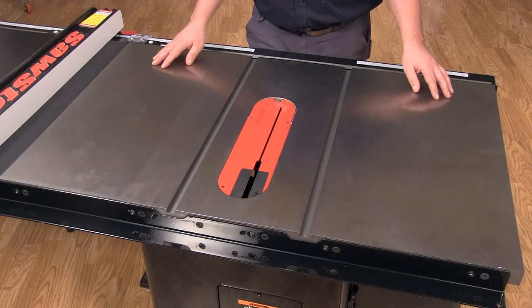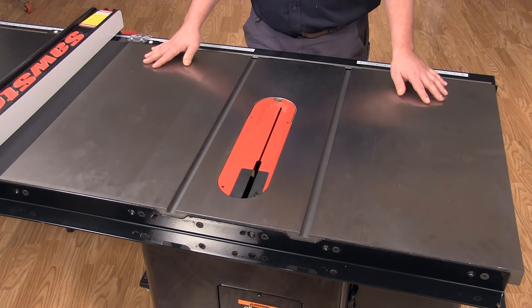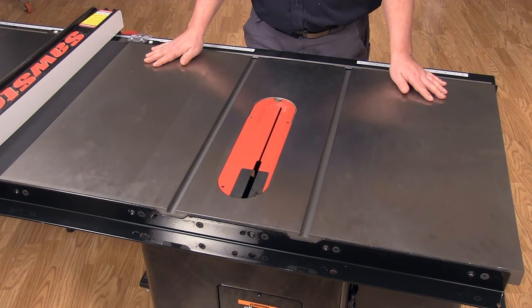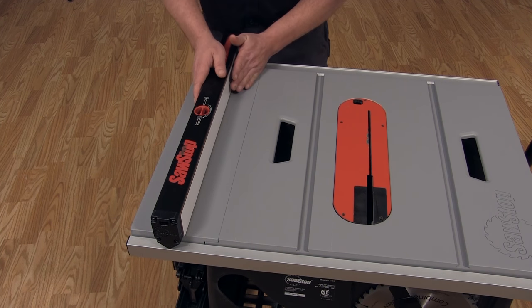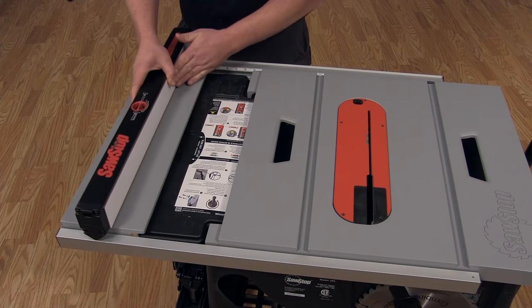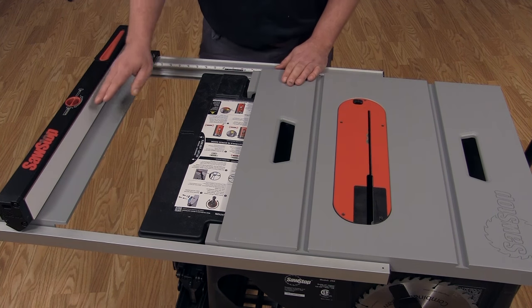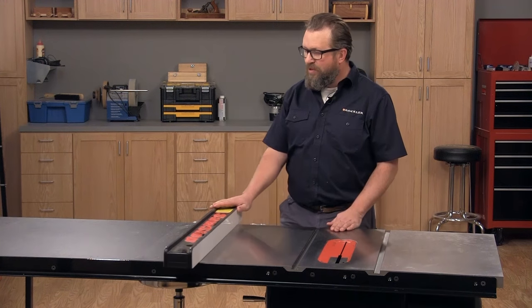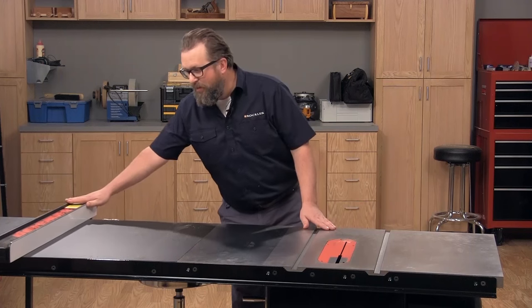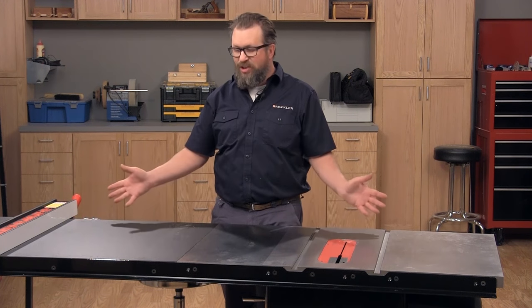On either side of the center section you'll find extension wings. On this saw those are made of cast iron, which is really nice. On some saws it's going to be stamped steel. On some smaller or portable saws, this right extension actually slides out to give you greater cutting capacity while providing support at the fence. This saw also features a 52-inch melamine extension table, which is great if you're breaking down a lot of big sheet goods.